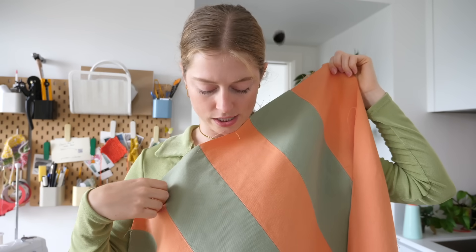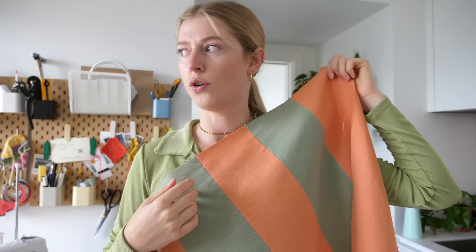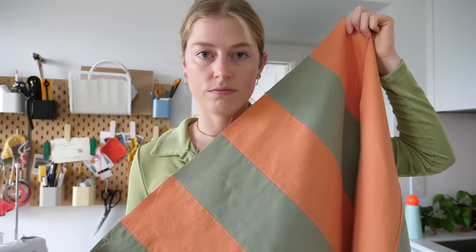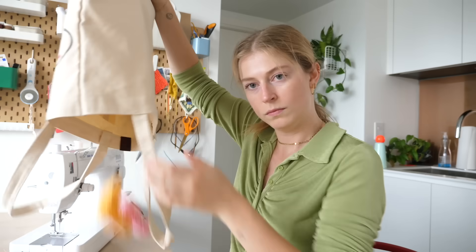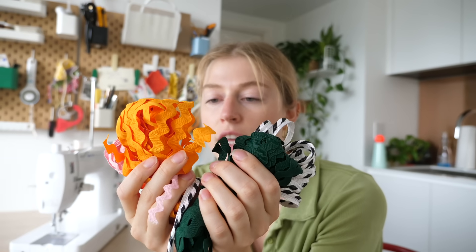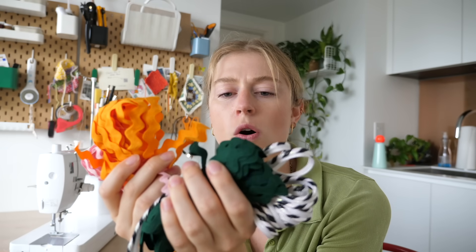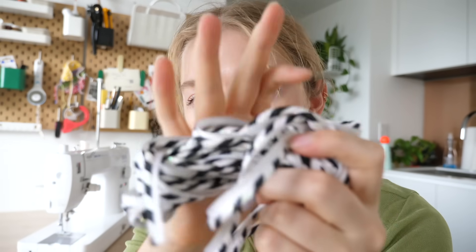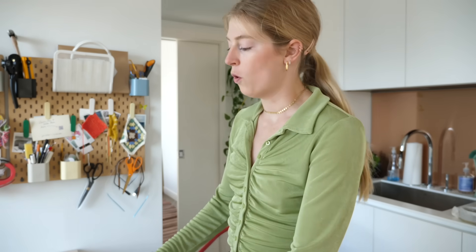I was just working on the top stitch when I realized the fabric store closes in like 30 minutes, so I need to bring the sample there and get the squiggly tape I want for the top. I'm back — I got a lot of wavy tape and also found this incredible cording.